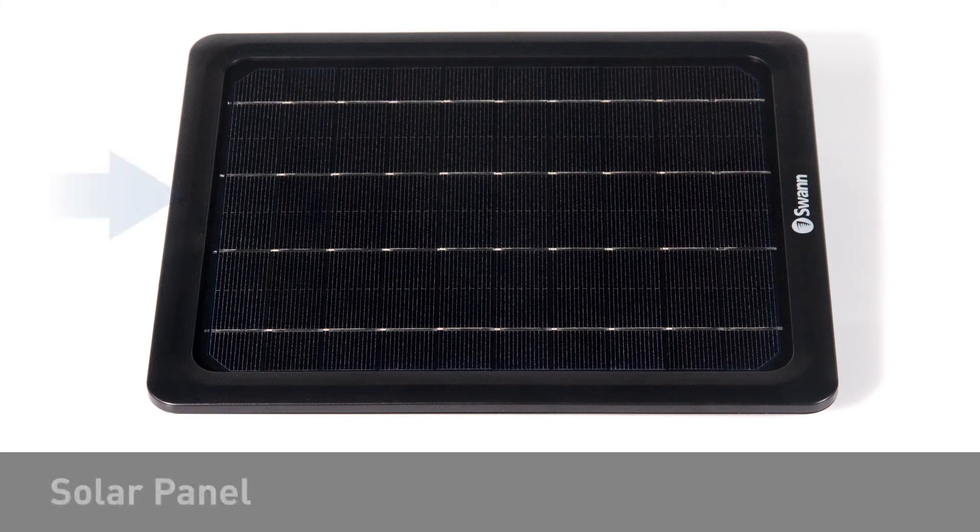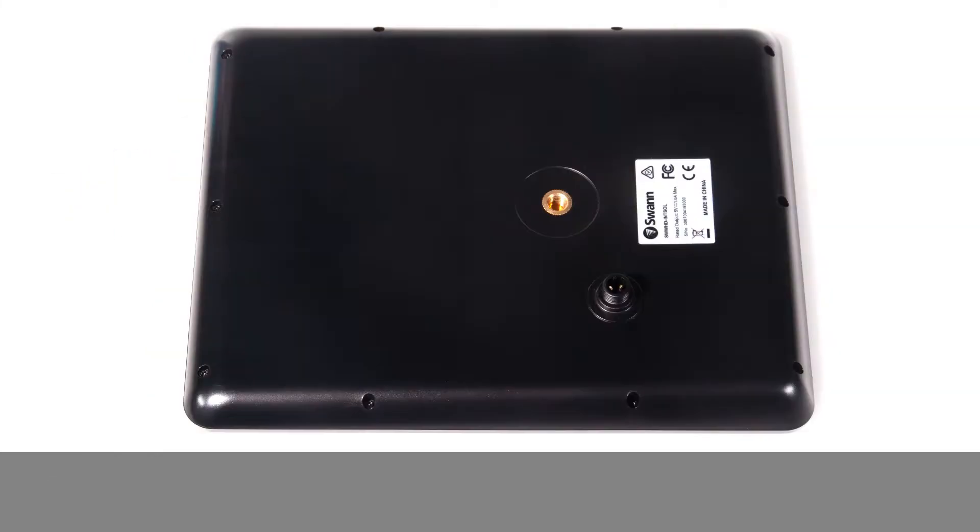Looking at the front of the panel, you will find the solar panel. Looking at the rear, you will find the solar port and the mounting receptacle.